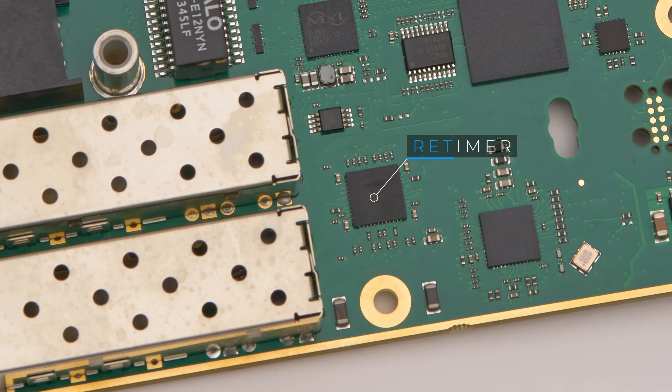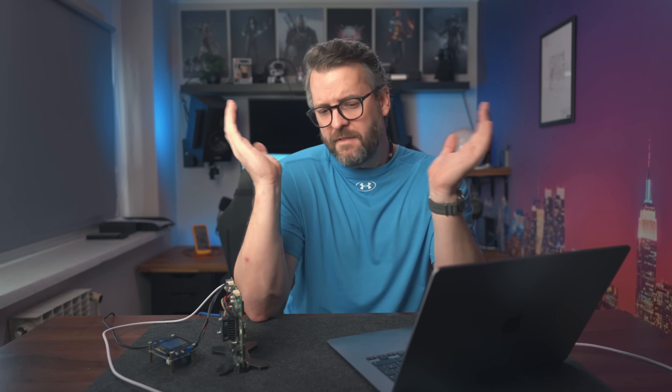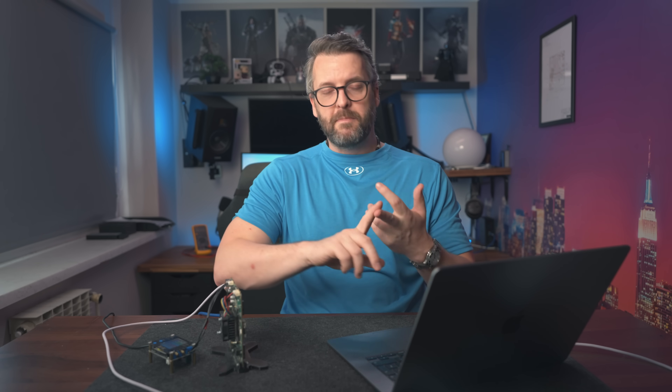The bottom line is: at high speeds, trace shape, its length, its thickness, and the distance within a differential pair all matter. The next component to talk about is the retimer — a very expensive chip whose primary purpose is, as the name suggests, retiming signals. A digital signal is comprised of zeros and ones. From an electrical standpoint these signals are often shown as a square wave between zero volts and whatever the max voltage the chips operate at — most commonly 1.8V, 3.3V, or 5V.